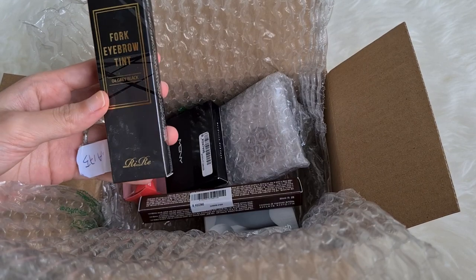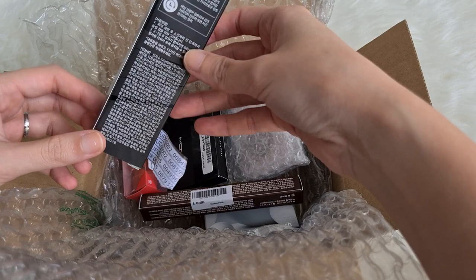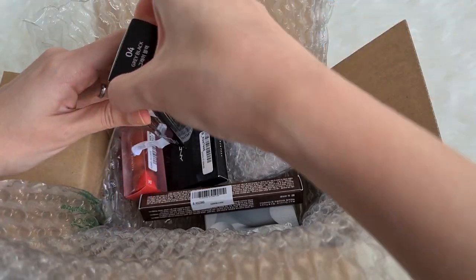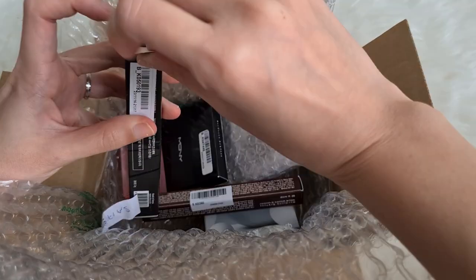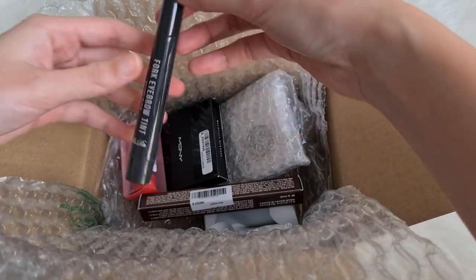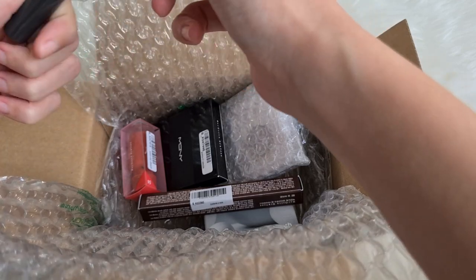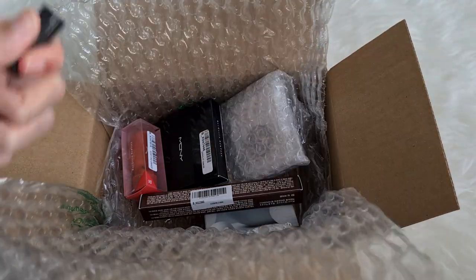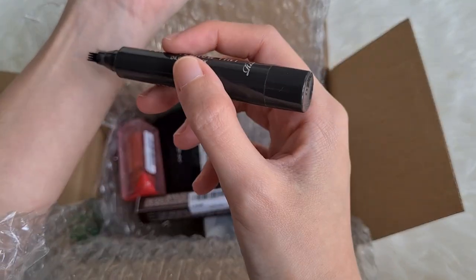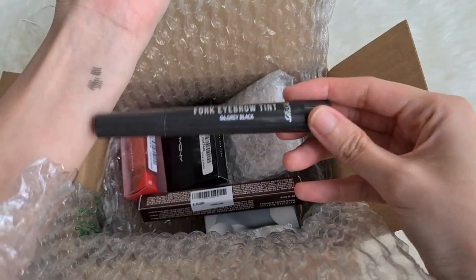This one is the Fog Eyebrow Tint from the brand RiRae. I've never heard of this brand — it sounds like a China brand but it's actually Korean and made in Korea. It's in the shade Grey Black, which sounds like it's going to work very well for me. The packaging is very thick, but that's because the tip looks very realistic so you can just draw your eyebrows hair by hair. I really like the shade — it's very grey.